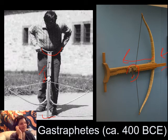The next logical step would be to put this not on an archer's hands, but onto some kind of a firing stand. So let's see what that looks like. But at 400 BCE, we're already off to a great start with the gastraphetes. Piercing arrows, yay.